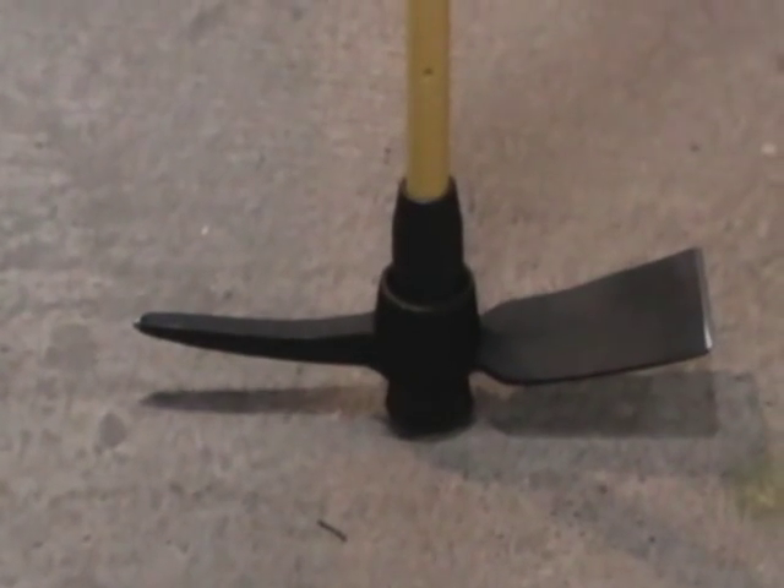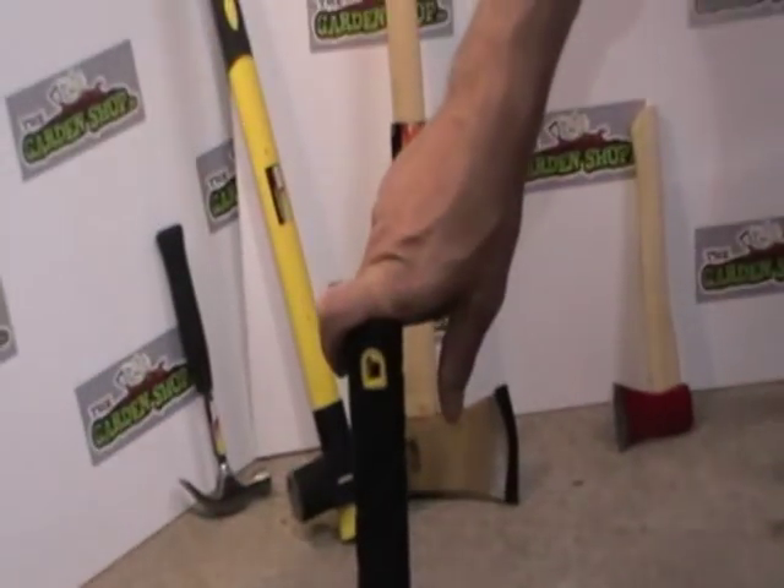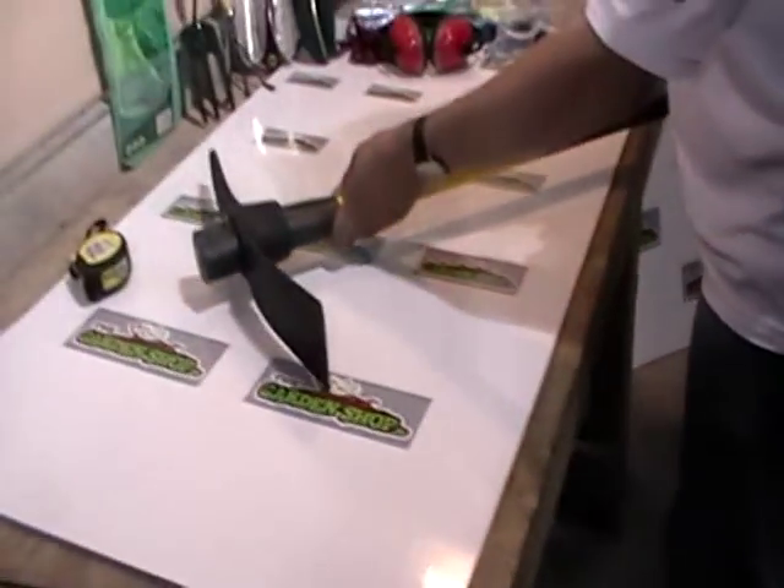The overall dimensions of this from tip to point at the base is 50 centimeters, and the overall height is 90 centimeters, or just under three feet. So we lift this tool up and we'll have a further look at it.